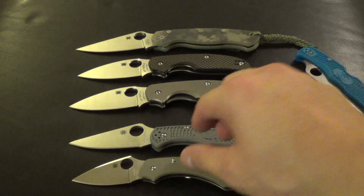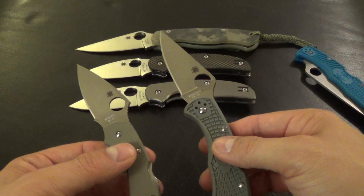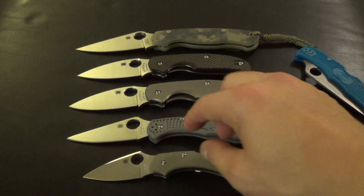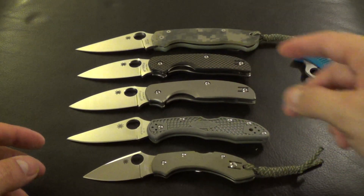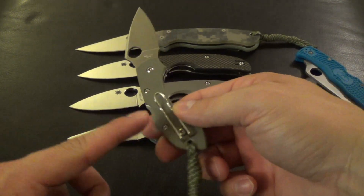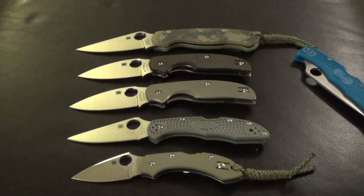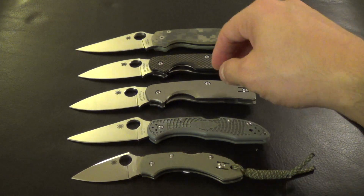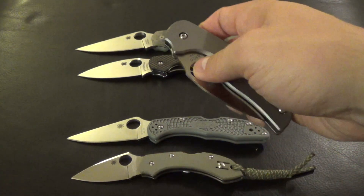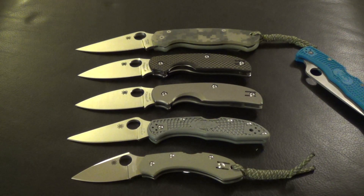I've got the Dragonfly, G10 Dragonfly there. A lot of guys always say, what knife should they get for their girlfriend or wife or something. Well, female pockets — especially jeans pockets or anything — they're real small in the front. So if they're going to carry something, something like this, any of these, probably these ones here. Those are all great options. These are all three inch blades or smaller, and easy to deploy — real good practical use.